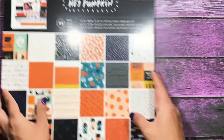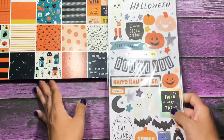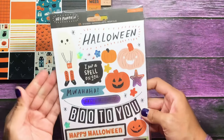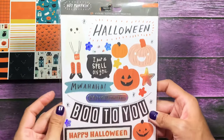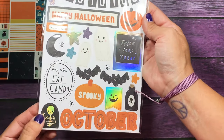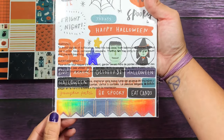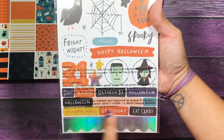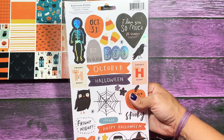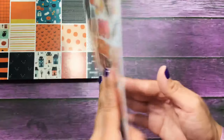So that is the paper collection. She also sent me the stickers — this collection has a lot of holographic finishes to it. You get the little trick-or-treater guy, a banner, a polaroid, and this skeleton is so cute. On the back you have a holographic banner, some phrases, more characters. I love these little tickets that say fright night and spooky night.